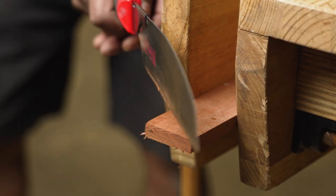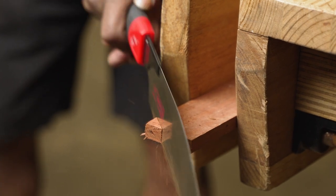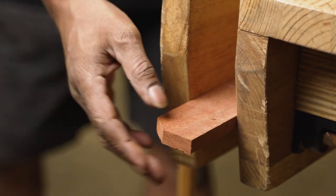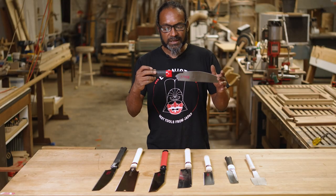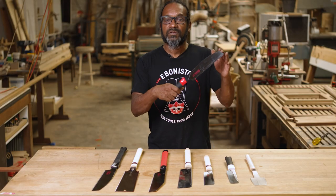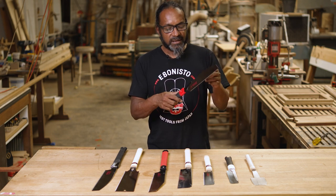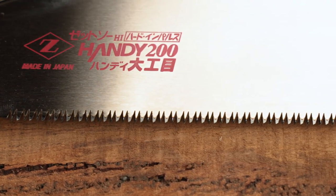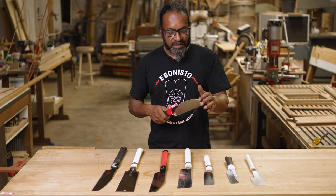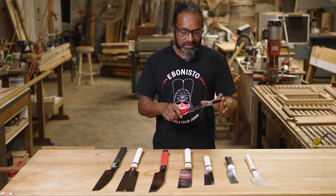Being a small Kataba, it fits neatly into your toolbox, and if you're new to Japanese tools, this is a good saw to start off on because it's economically priced and it's also a good size to get the hang of cutting on the pull. By cutting on the pull, I mean that all the Japanese saws have their teeth pointing back towards you, so the cut is on the pull stroke rather than on the push stroke as it is in western saws.